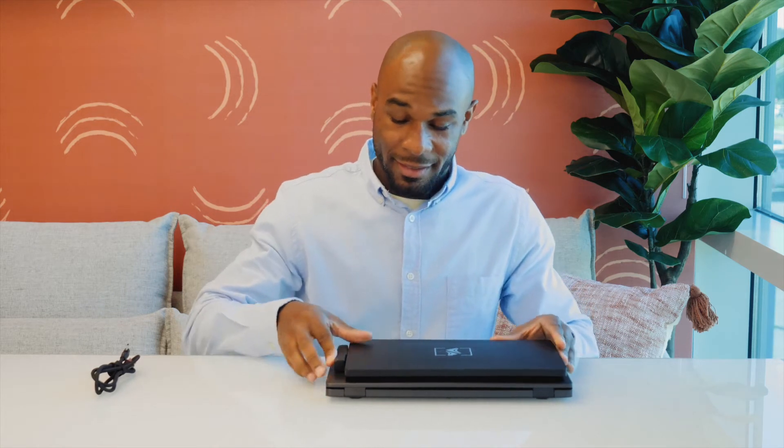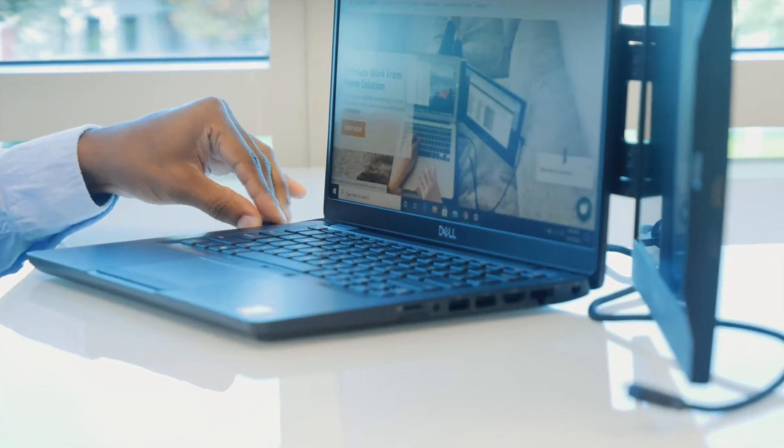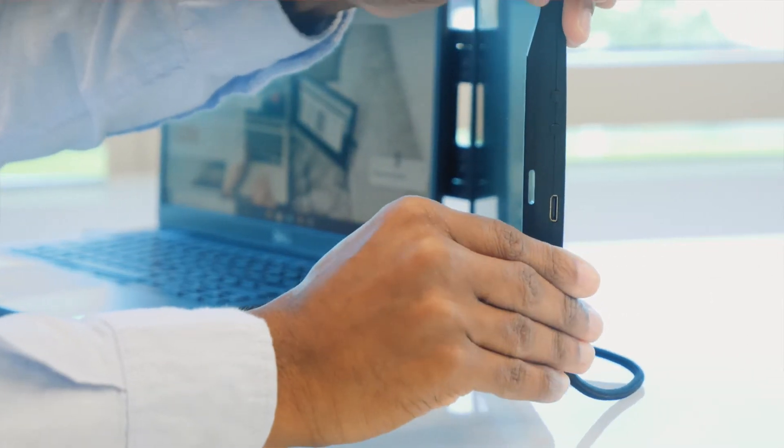Simply clip the magnetic mounting frame onto the metal plate that's on your laptop. Then open your laptop, rotate your screen, and then flip the screen. The next thing you want to do is plug in the USB-C to USB-C cord, but that's if you have a USB-C port. Otherwise, you need to plug in both the mini HDMI and the USB cord. And now you're ready to work on the go.